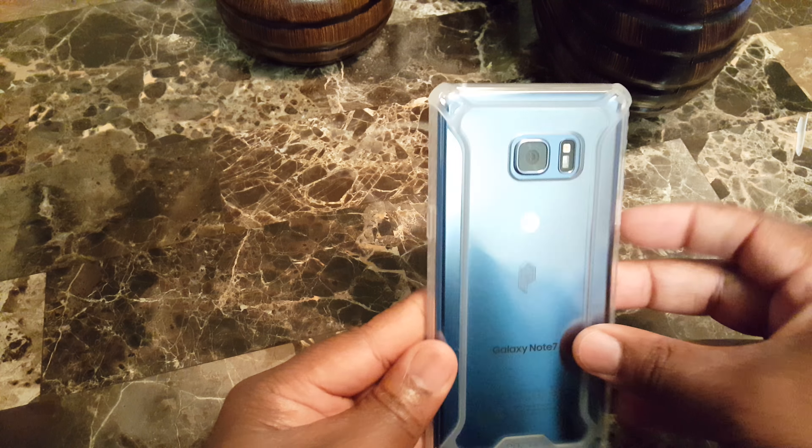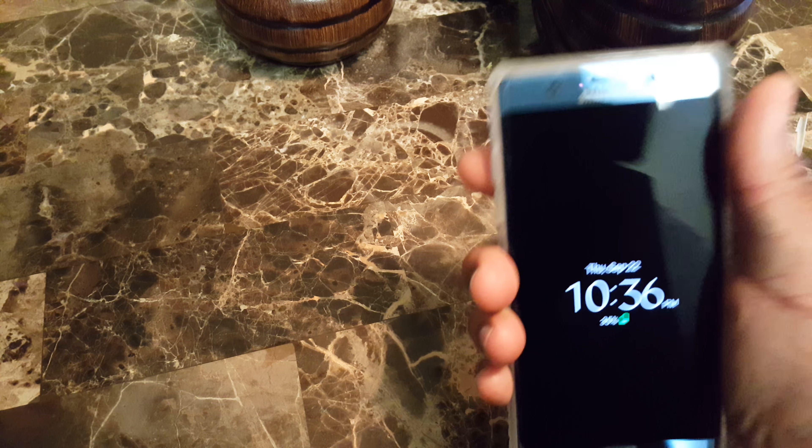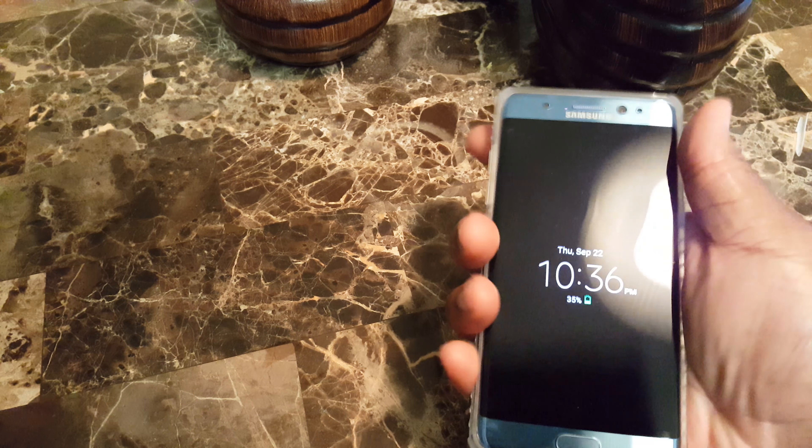Hey, what's going on YouTube, madline843 here. Just want to do a quick review on the Poetic Affinity clear case for the Samsung Galaxy Note 7. I've been a fan of these cases for a while — they're relatively inexpensive.